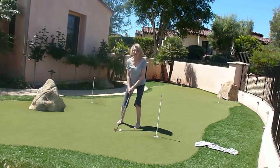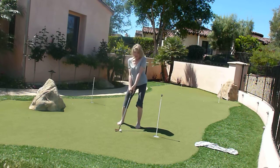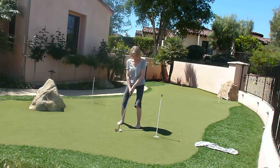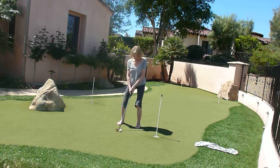Here we go. We'll check my posture when I look at this — it's been a few years. Line up the club head, make a straight line. Let's see, right here. Okay, here we go.